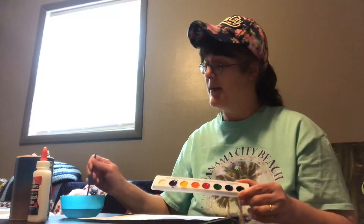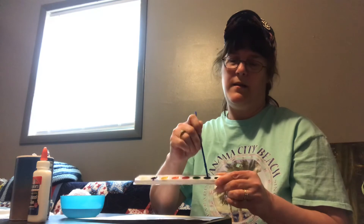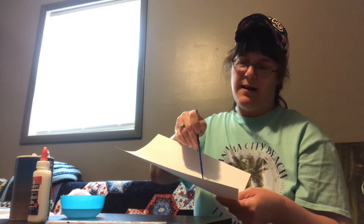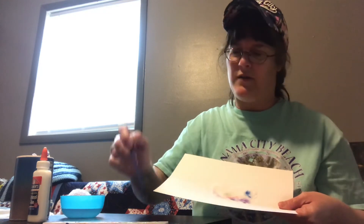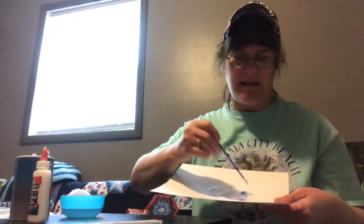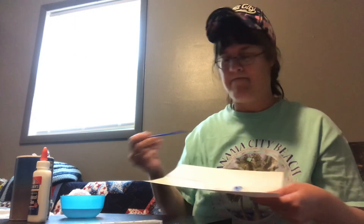Then the fun part — with the color paint, pick out what color you want. I'll take this pretty blue, get it nice and wet, take your brush over onto your salt, and just watch the paint bleed into each other. Every once in a while get your brush wet again and dab it into the paint.